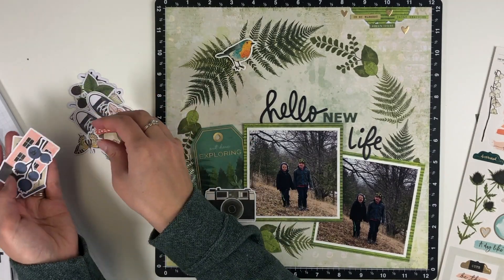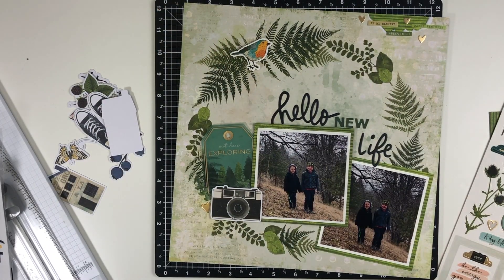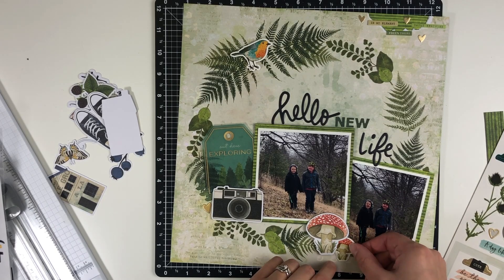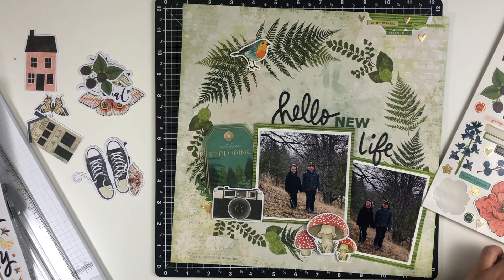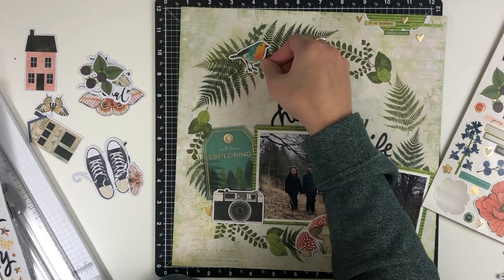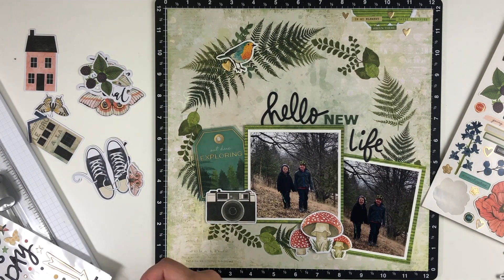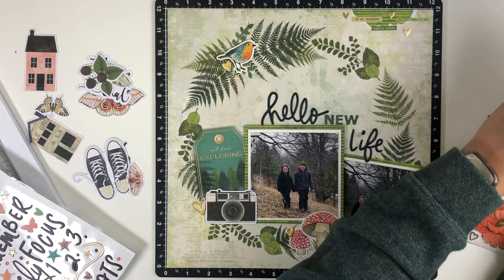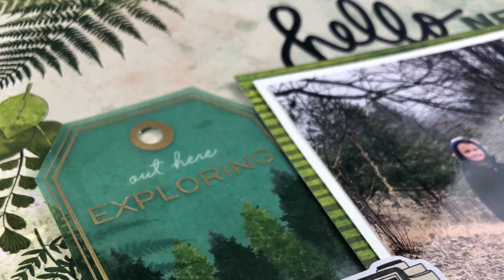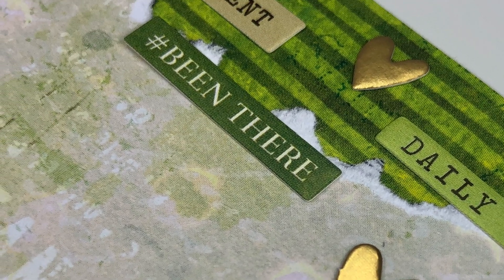I added some gold hearts around the little bird. I also decided to use the mushrooms — mushrooms are big in Michigan, though I don't like them — because I probably won't use them in any other layout. I layered them over where the two photos come together, which is one place I like to embellish. I then took the puffy ferns off the tag and added them to the bird area to spruce that up a bit, then added gold hearts around the clusters to finish it off.